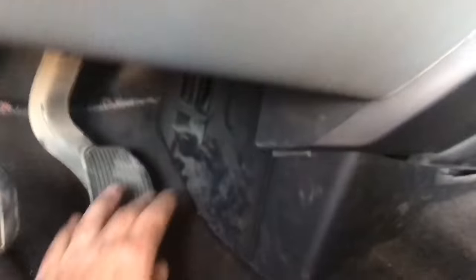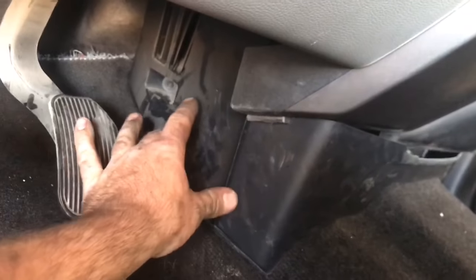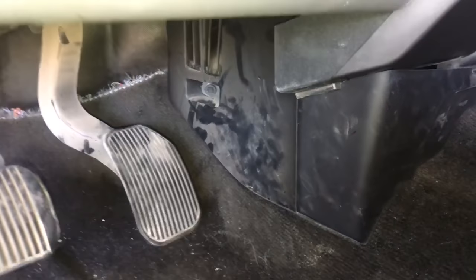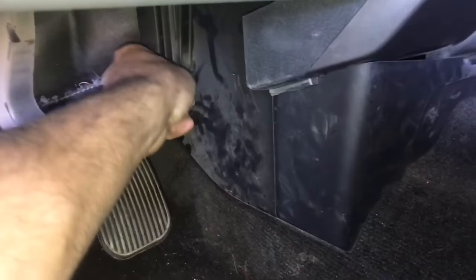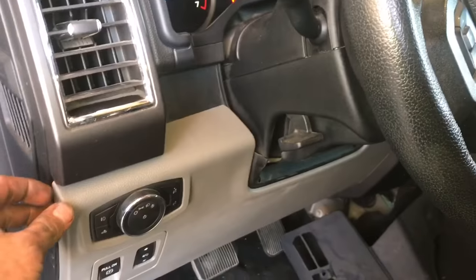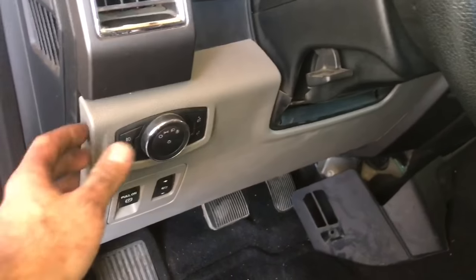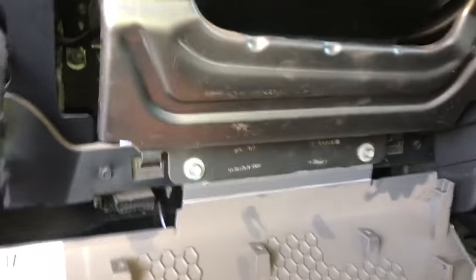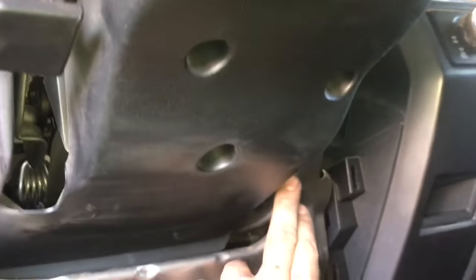The first thing we need to do is remove the seven millimeter bolt located right here, and then remove this panel. Next, we're going to drop down this piece — it simply just snaps down. Then we're going to remove four eight millimeter bolts that hold up this little metal bracket right here.